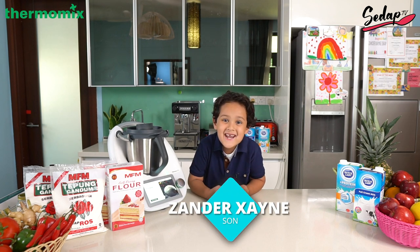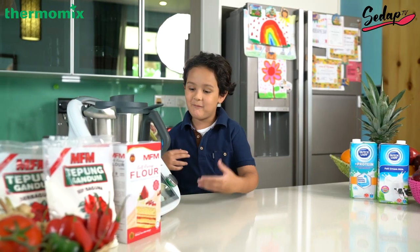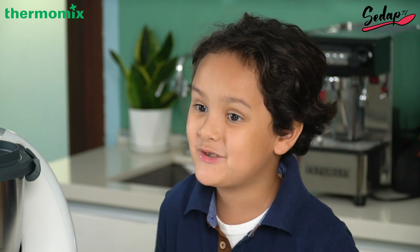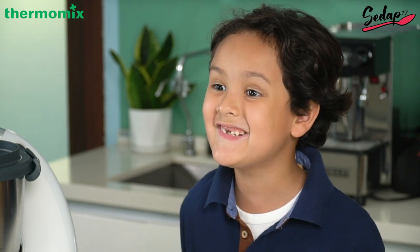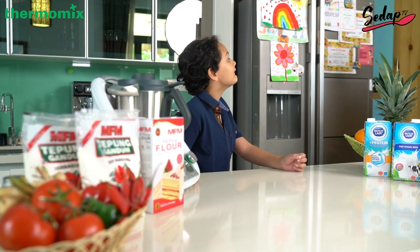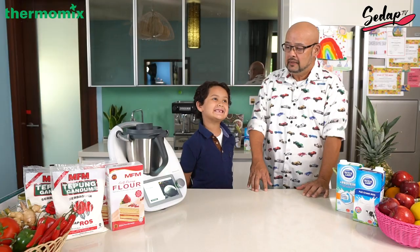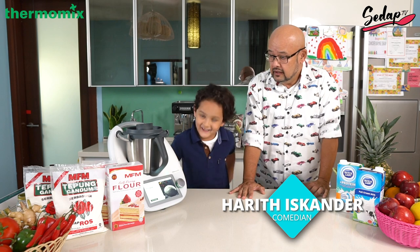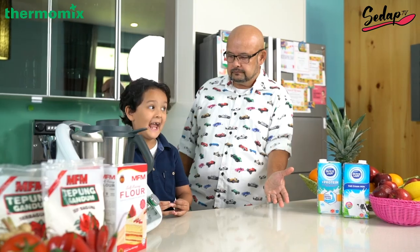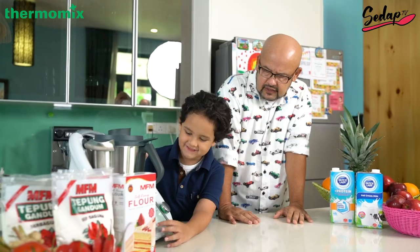Hello everybody, my name is Zandra and today we're going to make my favorite things on the Thermomix 6 — some Hawaiian chicken pizza and a chocolate banana smoothie. I'm not going to do this alone, so I'm going to ask my assistant to come. I am your assistant, Master Zander Zane. Thank you for inviting me. So we're going to be doing your favorite dishes as usual — making another pizza? Yeah. Alright, let's get the show on the road. Let's start cooking.